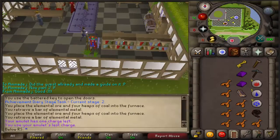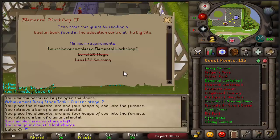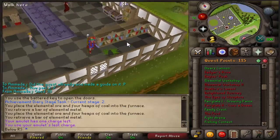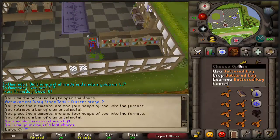Hello everyone, my name is Billores and I'm back with a new quest guide. This time we're going to do Elemental Workshop 2. What you will need for this is having completed Elemental Workshop 1, level 20 Magic, and 30 Smithing.